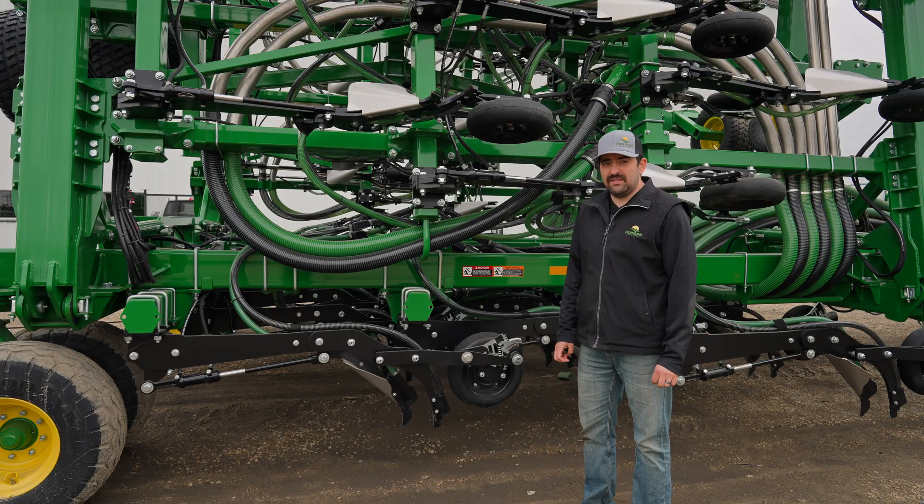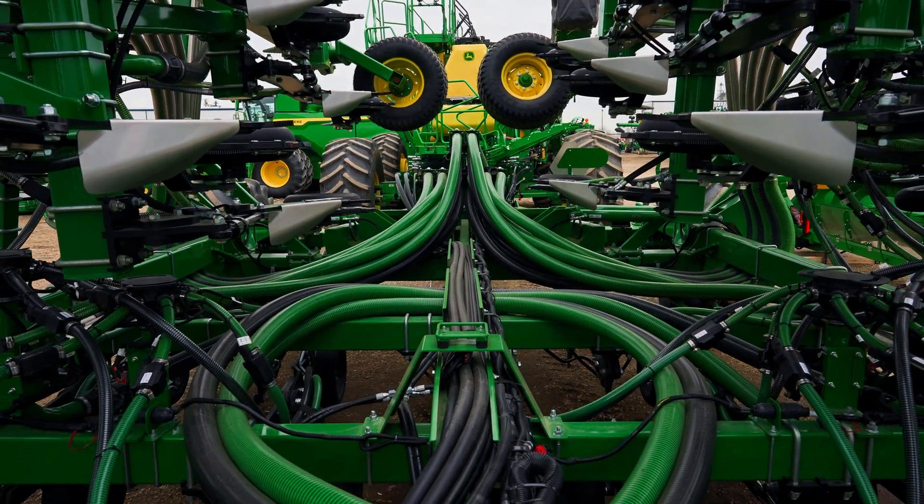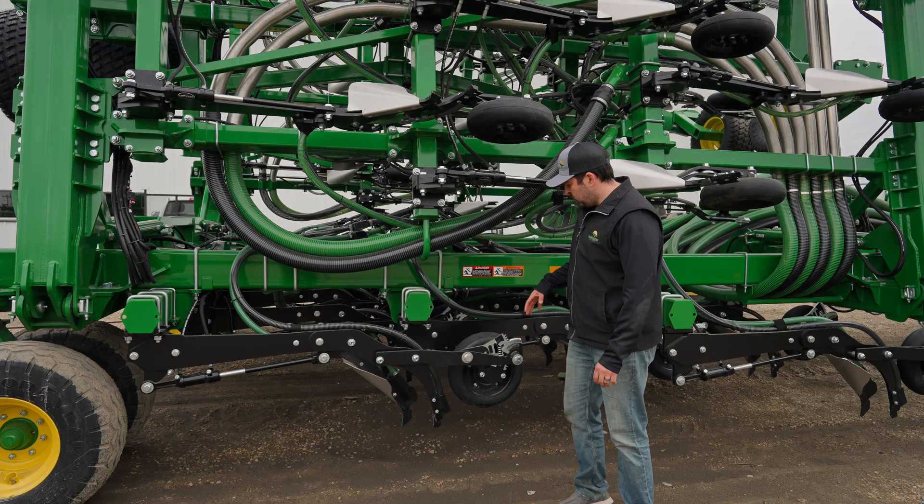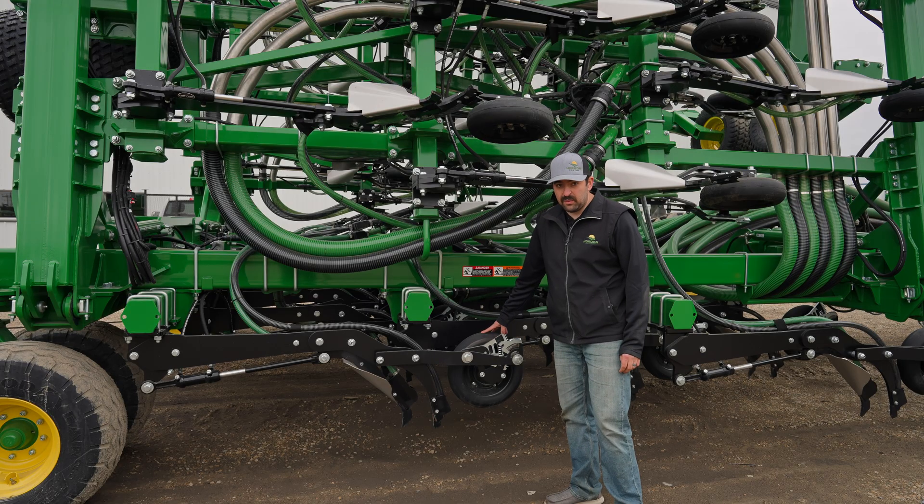With the P600 Series seed drill, it is a solid frame drill, so we no longer have to level the drill. It is the opener that's going up and down. With that, our seed depth is set all off by the packing wheel.